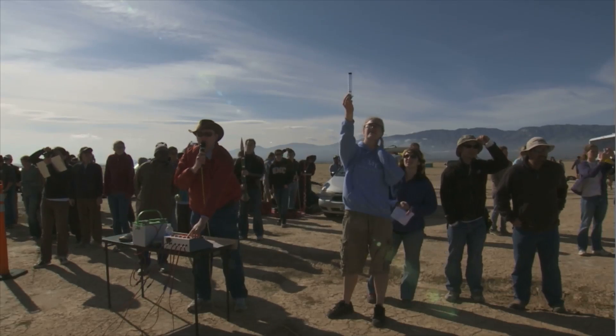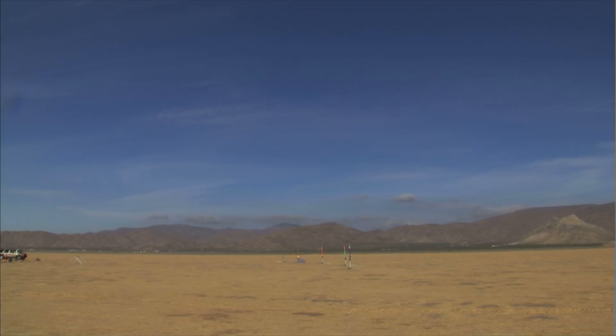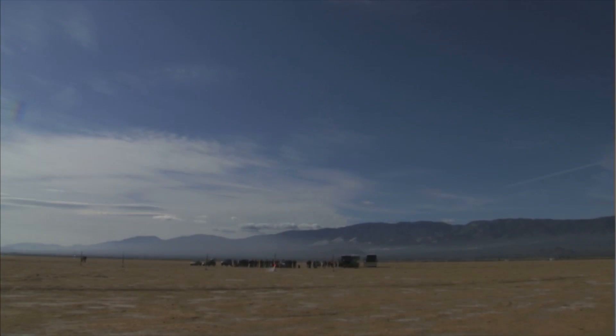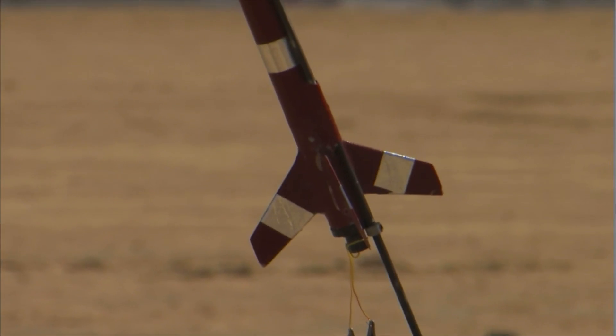Going in five, four, three, two, one. That's a pretty flight — that's what they're supposed to do. Five, four, three, two, one.